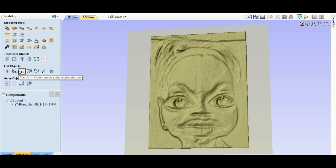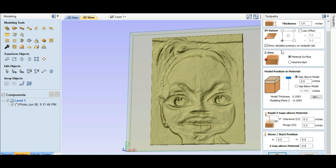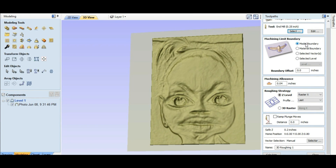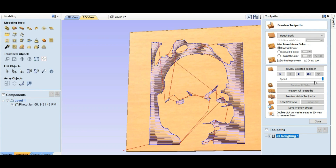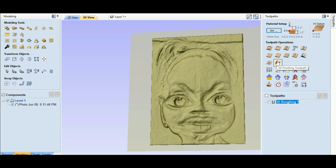We'll hit okay. Let's come over to the toolpath. The thickness, X and Y datum, all of that we've already got. Home start position — hit okay. The end mill we're gonna use for the roughing path is a quarter inch end mill. We're gonna go to the model boundary — not the material boundary — so what we see right here is what it's gonna clear out. We'll calculate. Let's slow it down a little bit — preview visible toolpath. Beautiful. Close out of this.